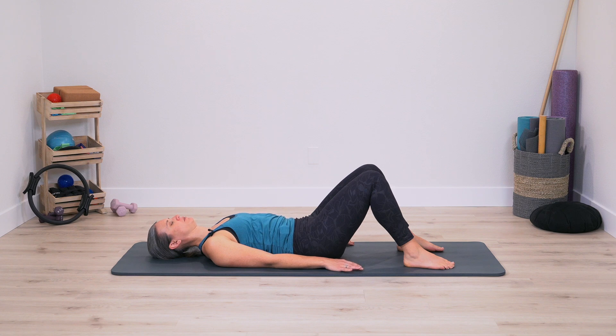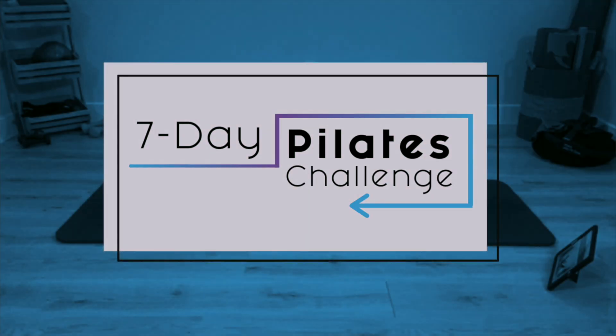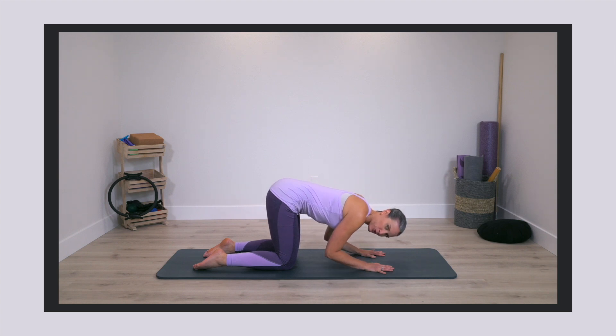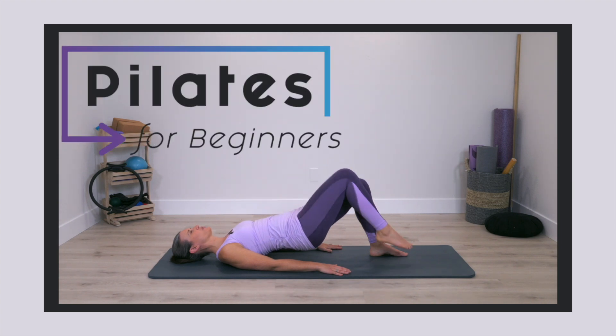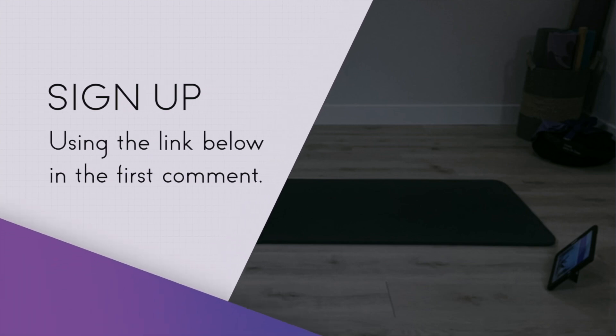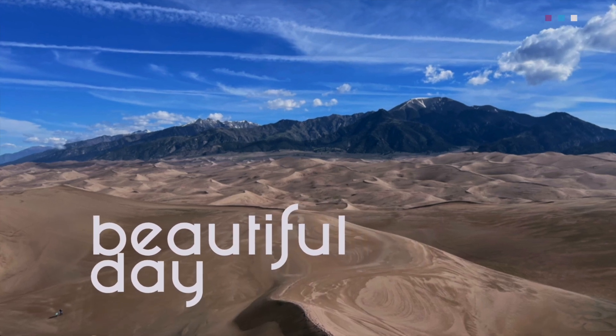If you liked moving with that class and you're really looking to establish a strong foundation with the Pilates method — to get stronger, more flexible, and more mobile — the best thing you can do is follow a plan. You can do this by moving with the seven-day at-home Pilates challenge. Whether you're brand new to Pilates or just getting back into it after some time off, this is a perfect series to set you up for success. Seven workouts at beginner level, giving you time and space to find the right variation for where you are right now. Sign up using the link below in the first comment. I hope you have a beautiful day and I cannot wait for you to join me on the mat.